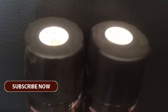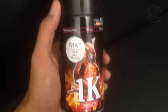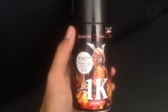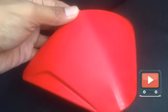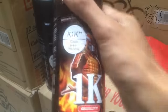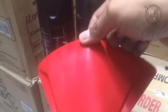Video ini dipersembahkan oleh S.T.A.R. Saya akan menjelaskan perbedaan antara clear Samurai K1K dan K1KT. Langsung saja kita coba pada bidang seperti ini.